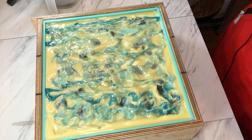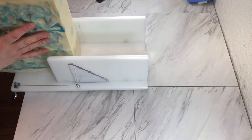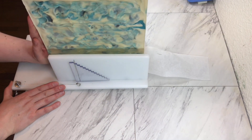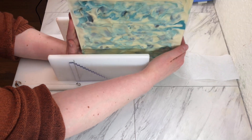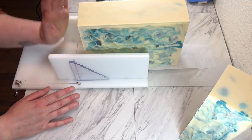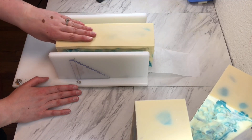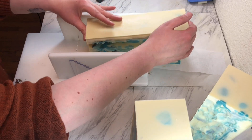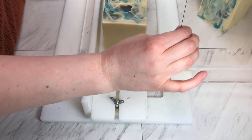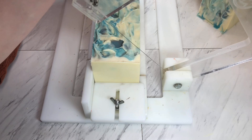I'll see you back in a few days and we'll get her cut and stamped. Welcome back, friends. So we have our final Harry Potter house soap to cut, and this is the Ravenclaw.